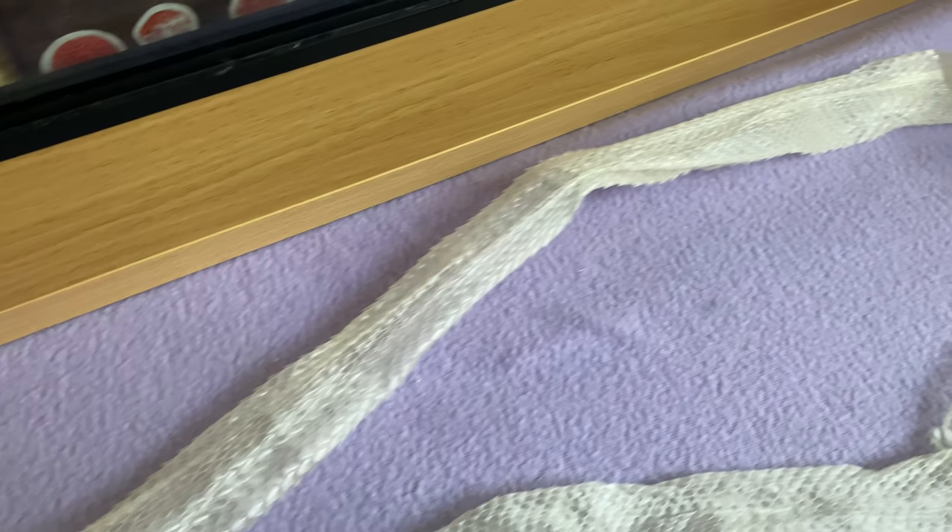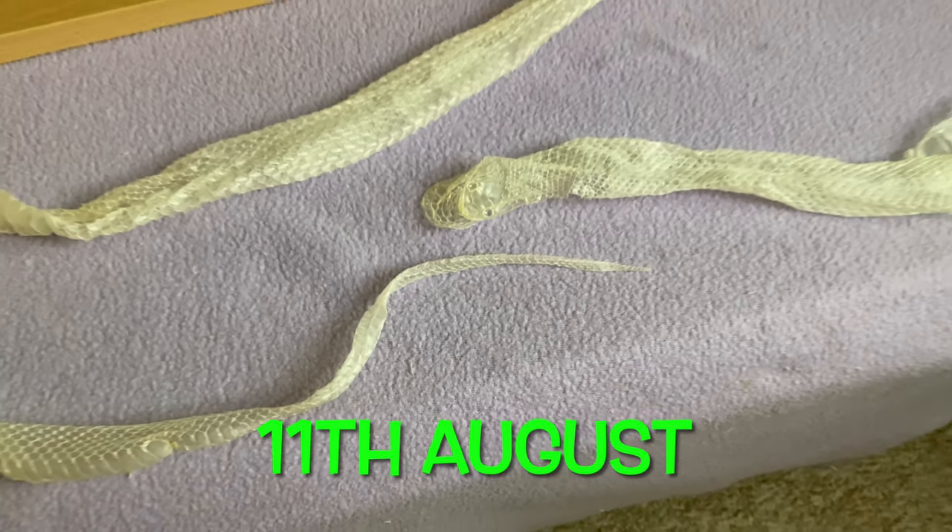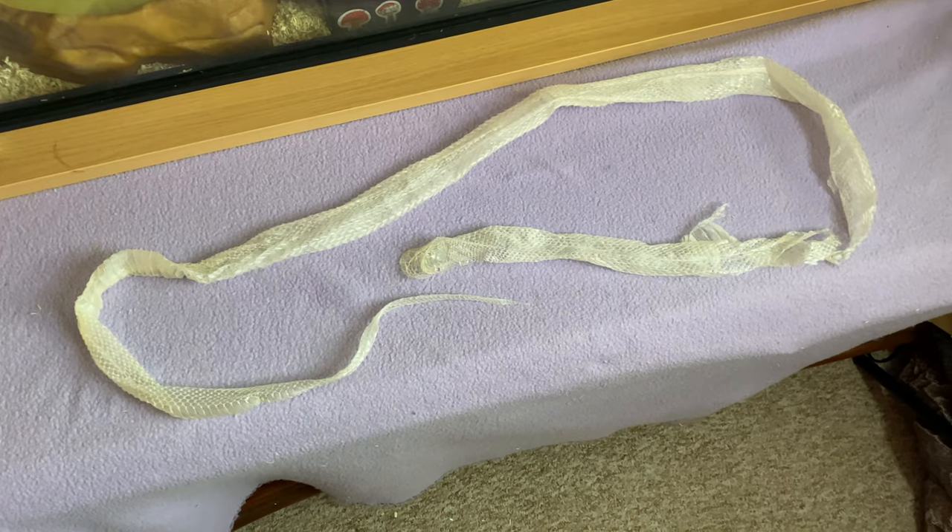Athene also shed her skin - this is her post-lay shed, and she shed it I think yesterday. She is now one of my lighter snakes so I'll be feeding her up and making sure she's got fresh water. I'm hoping you've enjoyed this video - if you have, please like and subscribe, hit that bell notification so you get updates on all my latest videos, and pop any comments or questions in the comment section below. From myself and little Athene - goodbye, and we'll see you in my next video!